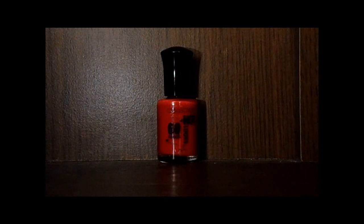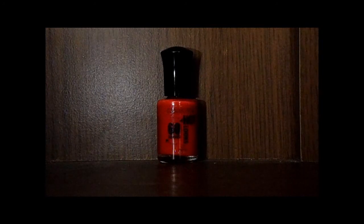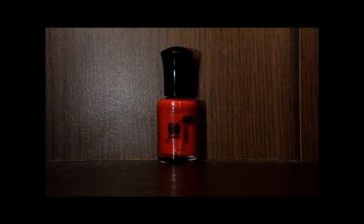Hi guys, this is just a review, first impressions sort of thing on the Collection Hot Look 60 Seconds nail polish, and this is in 29 Big Hair. This is a really vibrant red. I do have it on my nails right now but they are so chipped — I'm going to show you anyway.